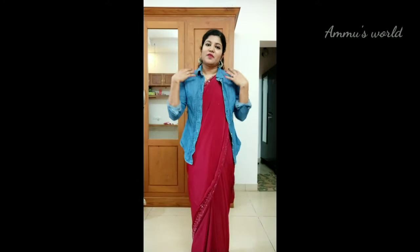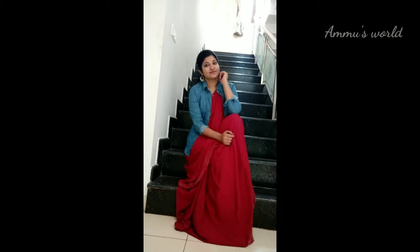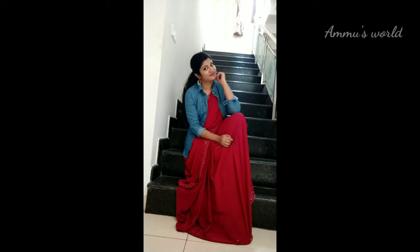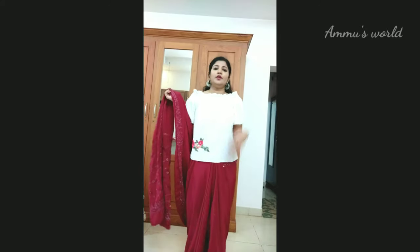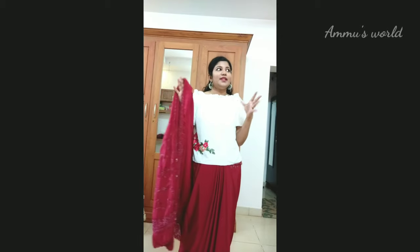I would like to try this blouse. Next, I'm going to wear a white top. This is an off-shoulder top. Now, if you have a crop top or a t-shirt, I'm going to wear a white top.